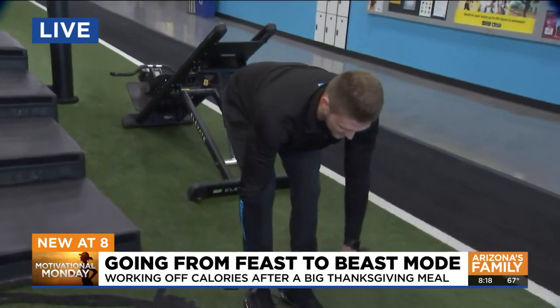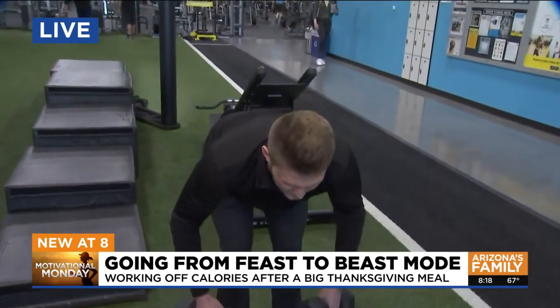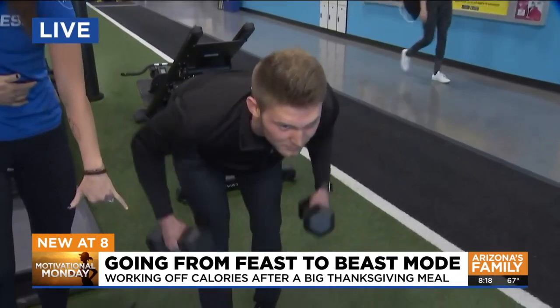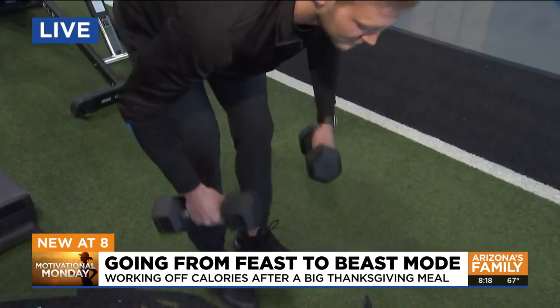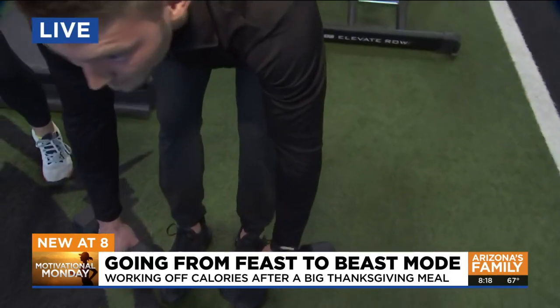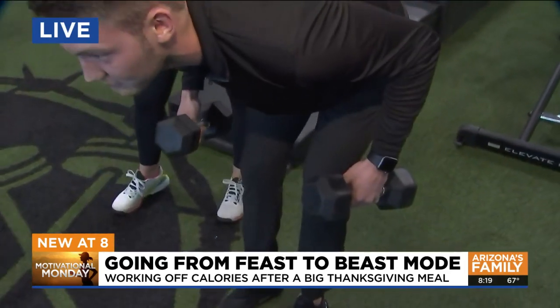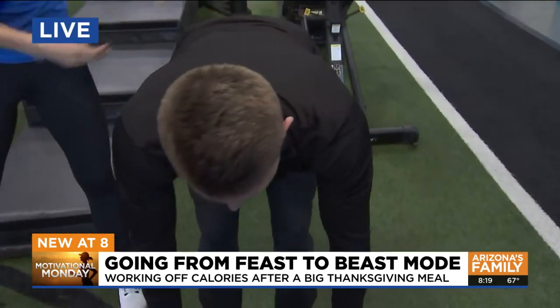Our next one here — we have got a bent-over row. This is also going to tie in the same components and is going to work that back nice. He's got some solid weight going right here. Same thing, if you don't have that weight, you can use any sort of household items — if you've got books, backpacks, we're taking a break from school over the holidays, let's use those books for weights. Before we start lifting up those turkey legs — right here, big squeeze, it's really going to hit those big muscles, and the glutes as well.